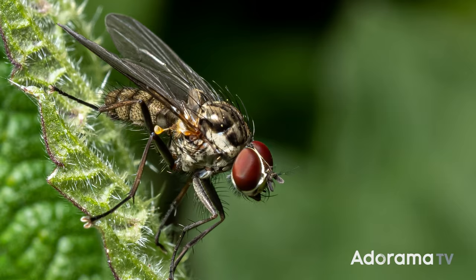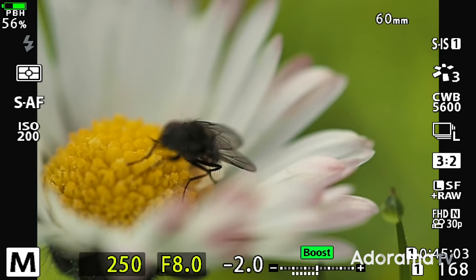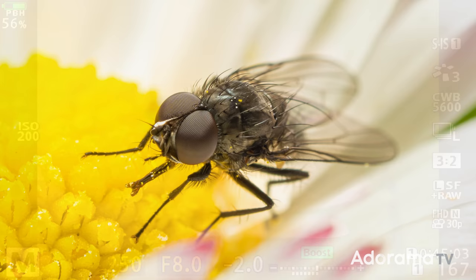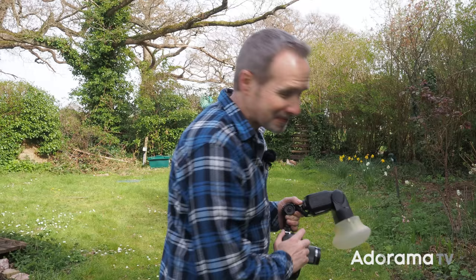Hello, I'm Gavin Hoey and you're watching AdoramaTV, brought to you by Adorama, the camera store that's got everything for us photographers. Today I'm going to be doing macro photography in my garden right next to my studio, because we're going on a bug hunt. So let's go see what we can find to photograph.